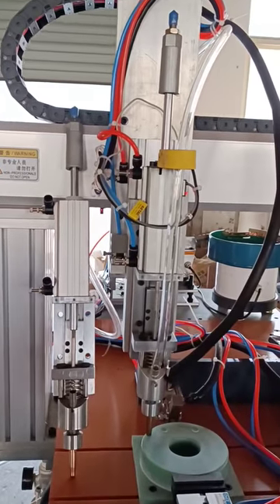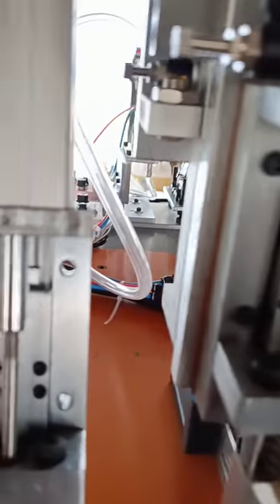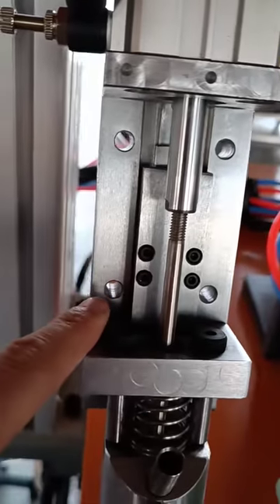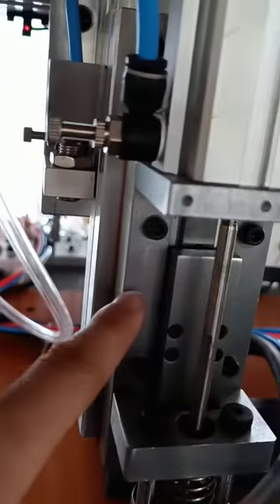Dear sir, now I will introduce you to the installation method of the welding torch. First, these four holes are position holes which are installed on your machine one by one.